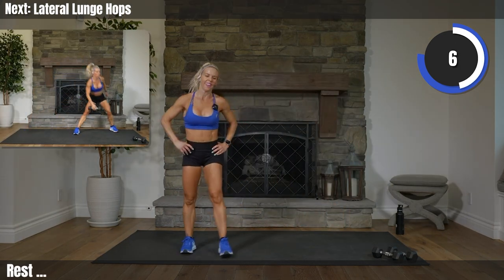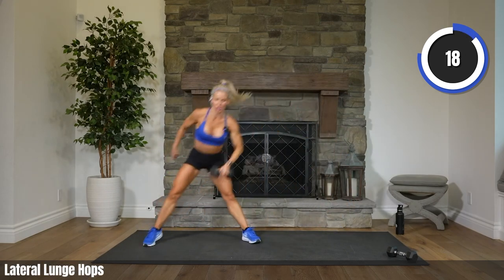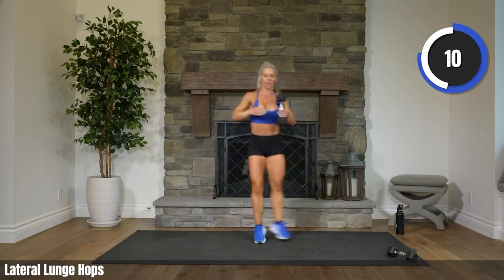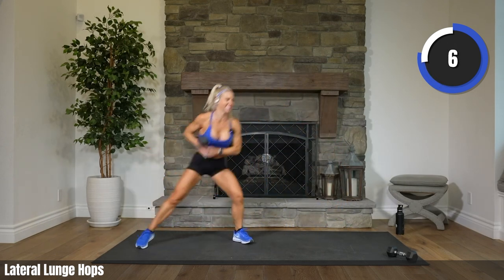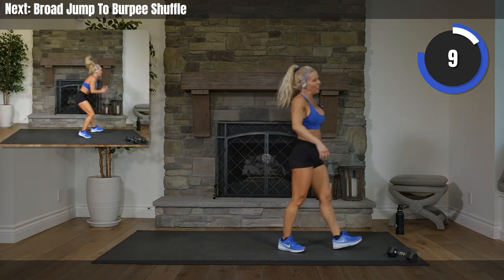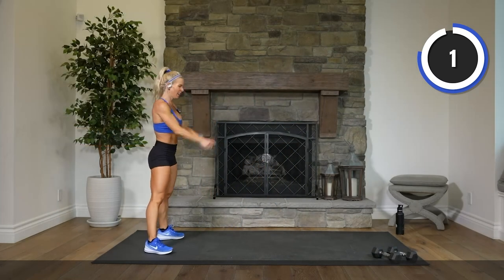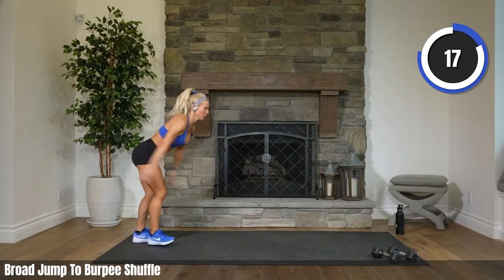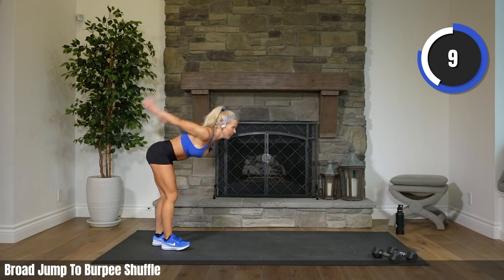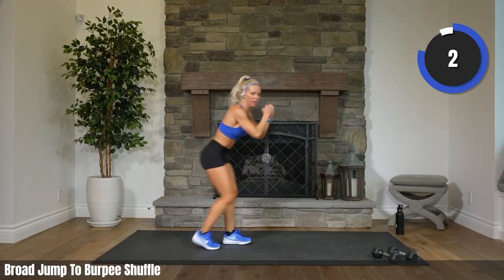Grab one weight — final set. 3, 2. Side to side, here we go. Come on, get down there — 4, you can do it. 8, 5, 3. Rest. Drop that weight. Big jump forward! 2, 1. Let's go. Come on, jump — a little further now. 9, 5, 3, 2, 1. Rest.